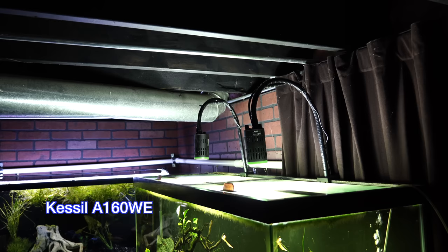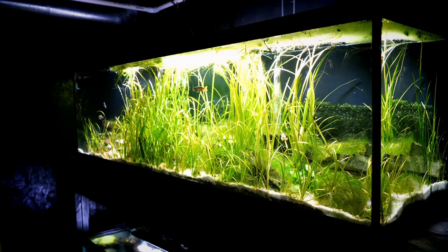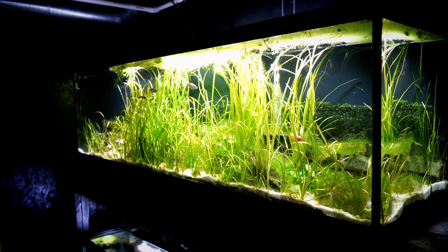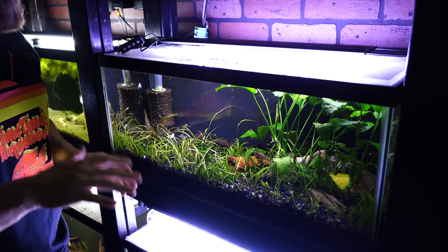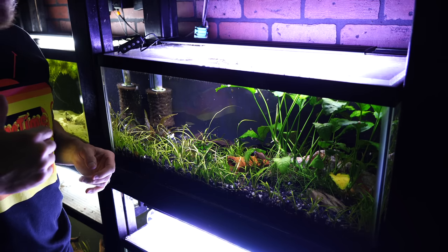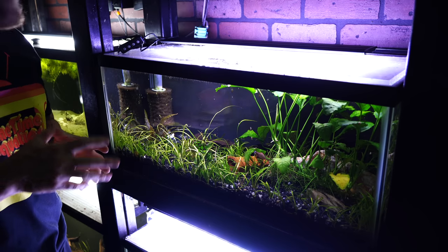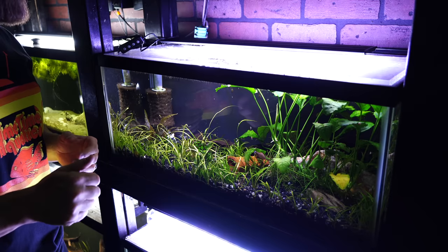The next thing you want to consider is a fish tank light. It's pretty cool to have fish — not so cool when you can't see them. We have a video on fish tank lighting 101 in the description below. My favorite right now is the Hyger light — I'll put Amazon affiliate links in the description. The Hyger lights are really good for a beginner because they don't cost a lot of money and they show really great color.